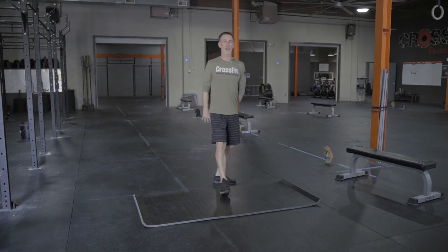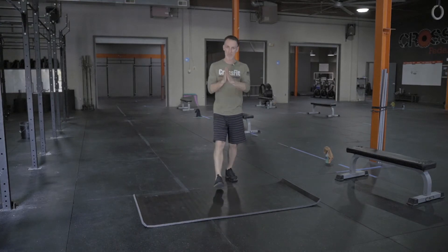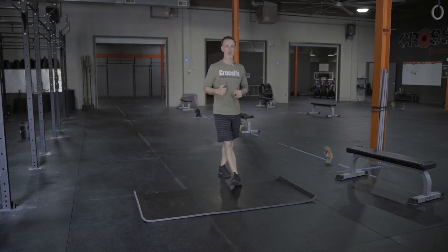Team, what's happening? We're talking sprawls today. Simple, effective movement. And there's a couple common errors that we see with this one that we want to talk about and touch on real quick, and then we're going to get into it.